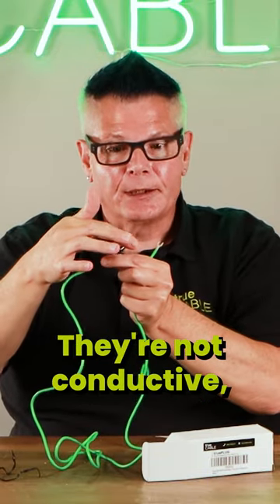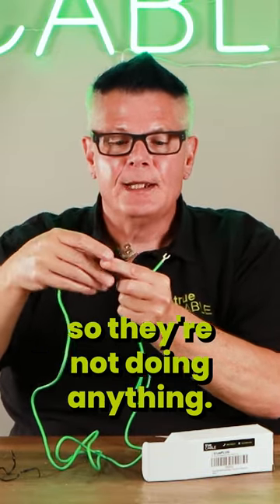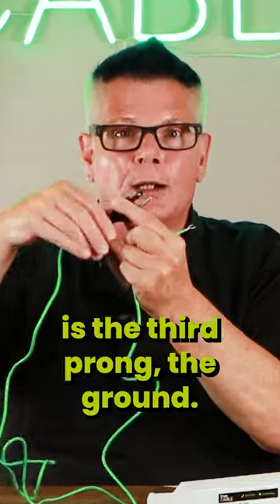They are not hooked up — they're not conductive, so they're not doing anything. The only thing that's electrically hooked up is the third prong: the ground.